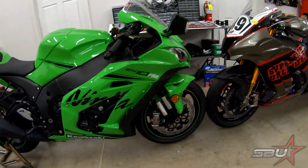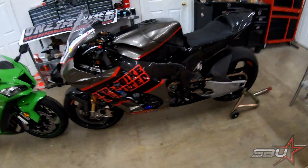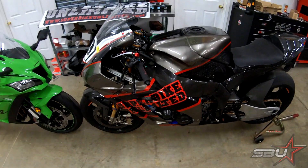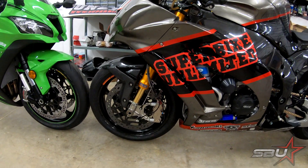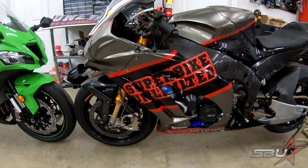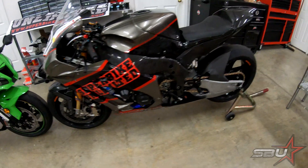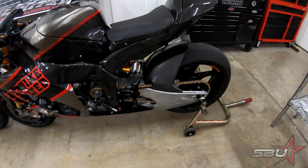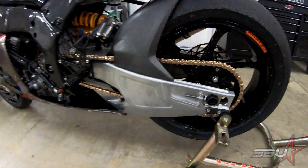And then of course we have what we are going to be using this weekend, which is our 2019 ZX10 RR superbike. It has most of the good stuff — I would say over half at least — that we're going to be using on the new bike. We have all of our suspension, brakes, and most of the chassis stuff. The swingarm, as you can see, is in place and looking awesome.